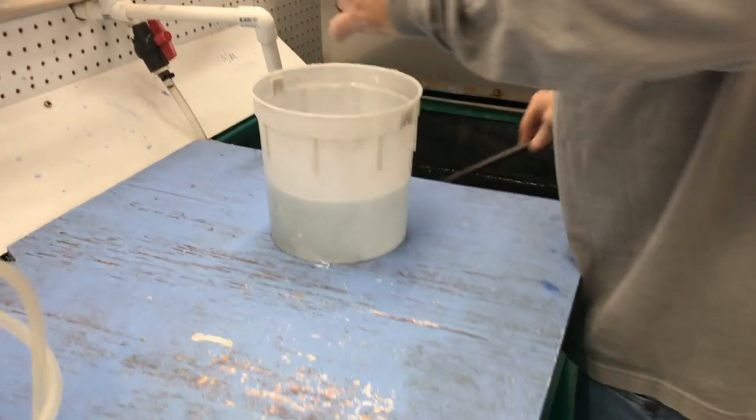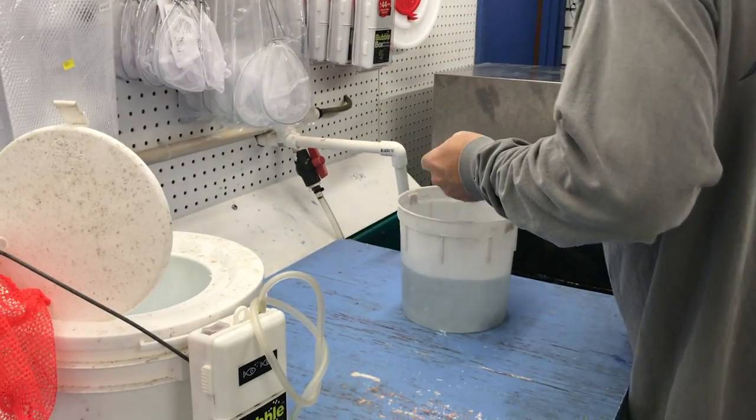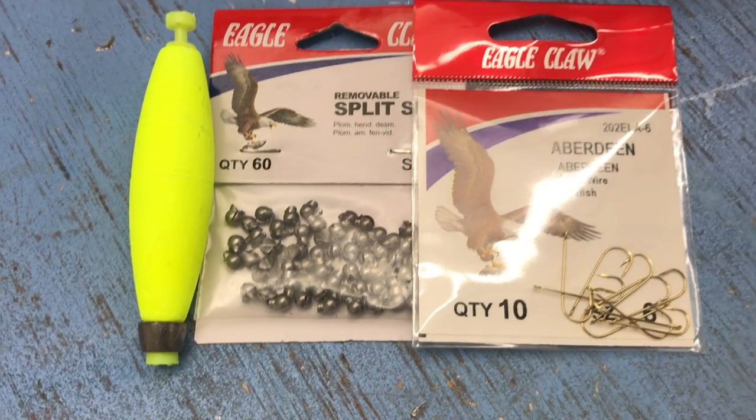I just left the tackle shop, I got all rigged up. I got some new line on my rod and I got my bubbler going back there and my little bait tank. I got like two dozen minnows, some split shot weights, a weighted bobber, and little panfish hooks. I'm really excited — I'm gonna head to the refuge now. I think the sun's coming out.